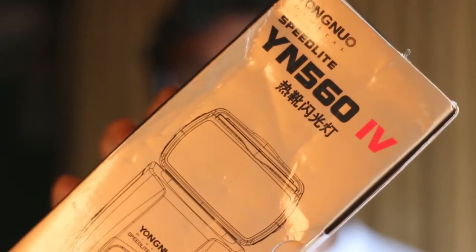Hey guys, it's Banu from Androidollar. I have been waiting to get a speedlight forever and finally the day is here and I have my speedlight. I decided to go ahead with the Yongnuo YN560 Mark IV. This is a pretty decent speedlight for the price and for what I need to get done, this is a perfect fit.